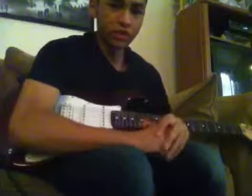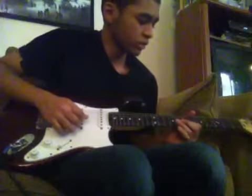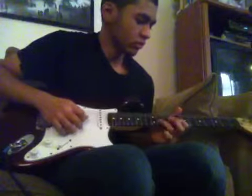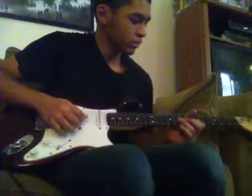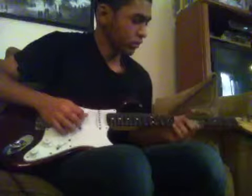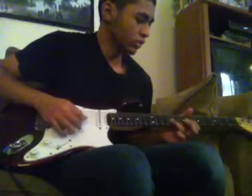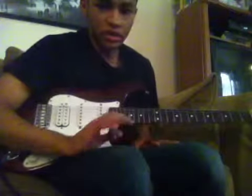And the intro, which I know a little bit of, I can teach you. Actually, I forgot it, so I'm not going to get back into that — forget about that. I'll teach you the main riff.